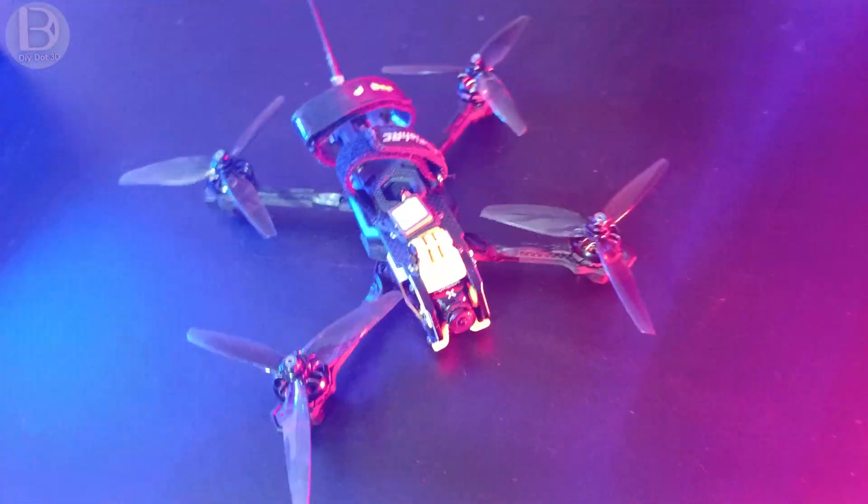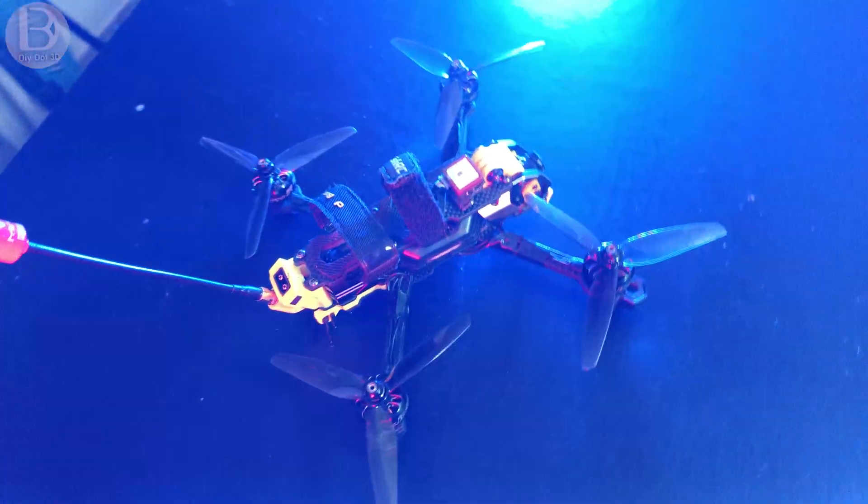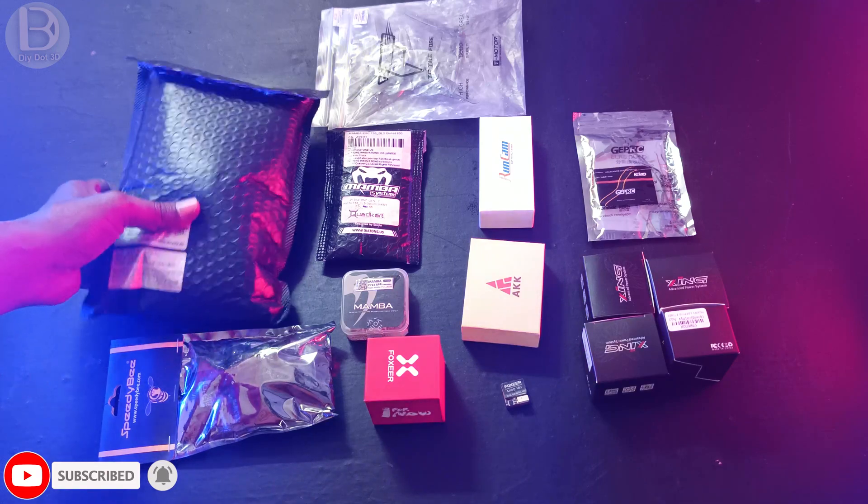Hi friends, welcome to Die 3D Tech YouTube channel. In today's video we'll see how to build this Speedy Bee Mario drone. First we'll see what parts I'm using here.